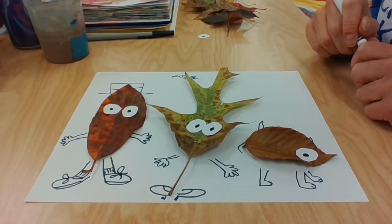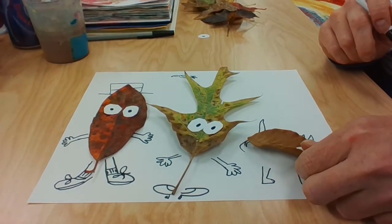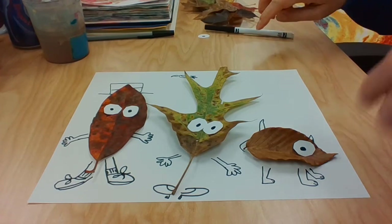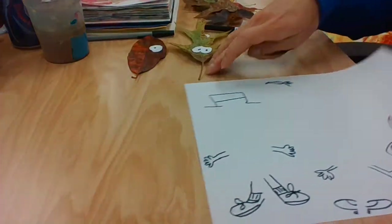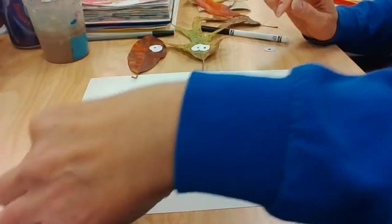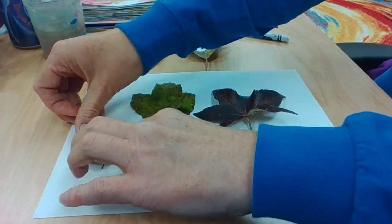Have some fun playing with some leaf friends. Be a comedian and a comic artist — you're being a little bit of a cartoonist. You can take the leaves off, flip your paper over, and try it out with some of your other leaves. You can also turn a leaf in a different direction, and on this side of the paper maybe it looks like this.